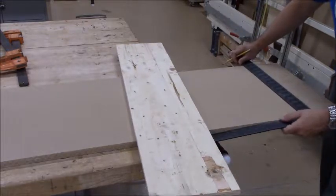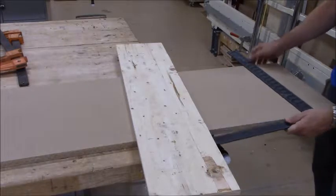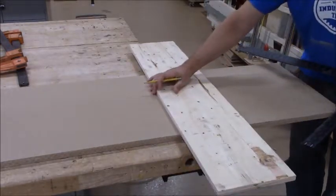Just following this line with the circular saw isn't always very easy, so what we're going to do is set up a fence here to help guide me.